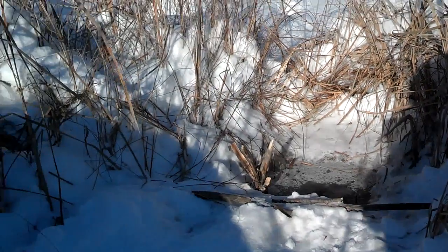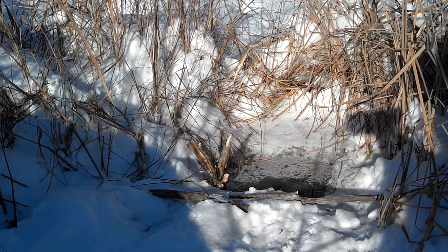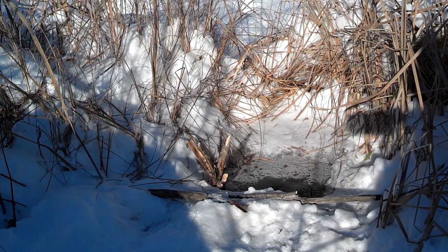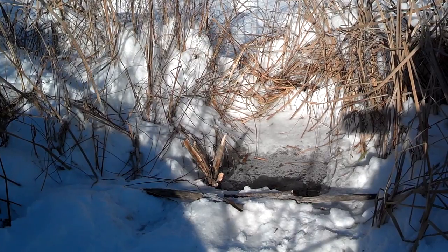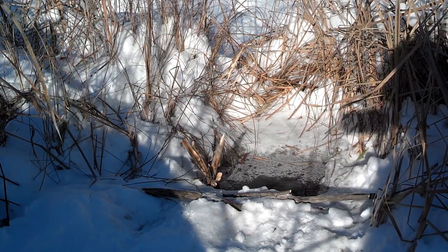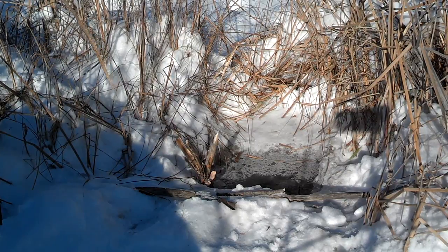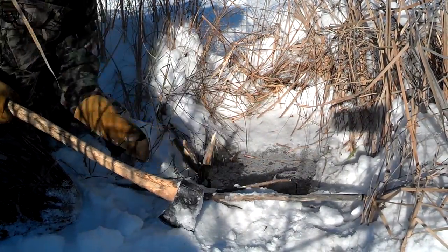Got a beaver set here — put out here yesterday, a 330 conibear in a bank den. These beaver were trapped last fall. They told the homeowners they caught all the beaver out of here, and the homeowner paid them. I stopped in just to ask to go trapping, and the homeowner said go ahead, but there's no beaver left. I reassured them after I came out here that that was definitely not true — because all the runs around the house and the bank are wide open. I don't know, it sounds like the people that were trapping out here didn't see them catch beaver either. Some people are dishonest, unfortunately. I just noticed a beaver in the trap — we're going to chop it out quick and reset it.